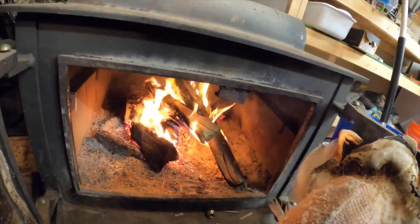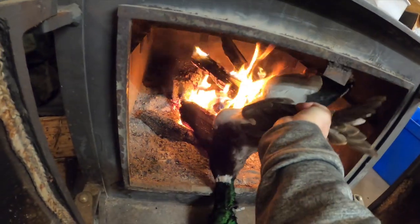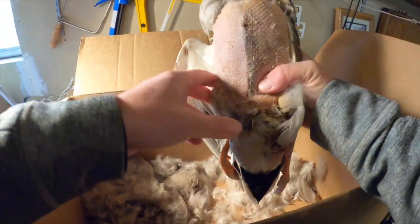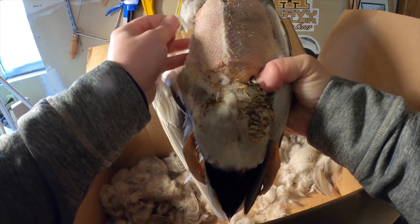Bring the duck here close to the fire. Get those feathers in there — you'll know you're doing it right when you start smelling it. Just going to try to burn that down off of there. Once the duck breast looks like this, where most of the feathers are off, get as many as you can. We're going to leave the skin on.